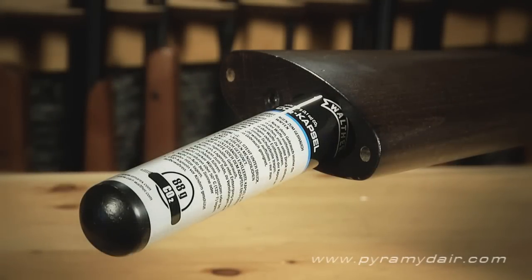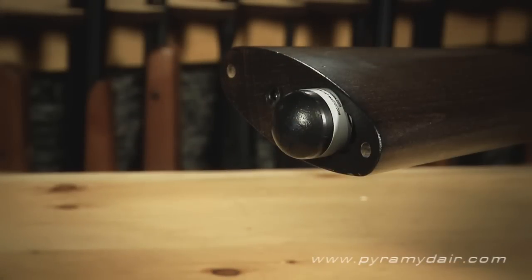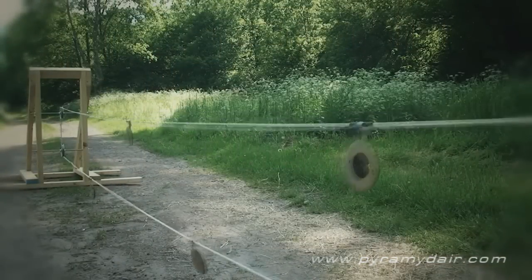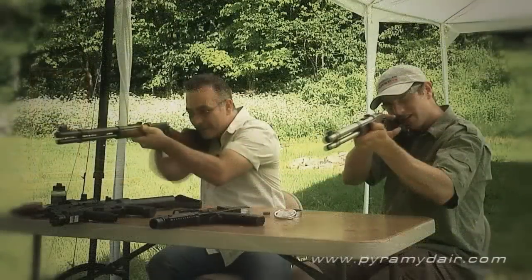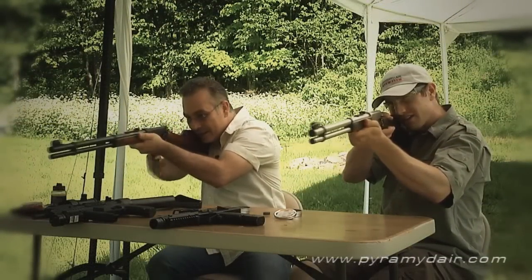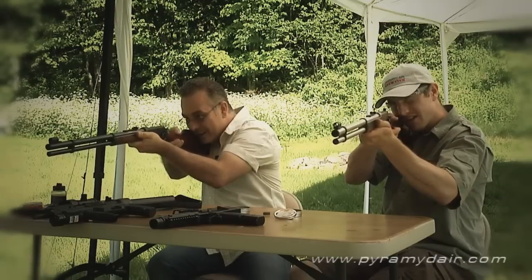With an 88-gram CO2 cartridge power plant in the lever action, you can expect hundreds of shots before replacing it. When my friend Dylan and I built a moving target system for the American Air Gunner TV show, I can recall getting over 350 shots from a single cartridge.